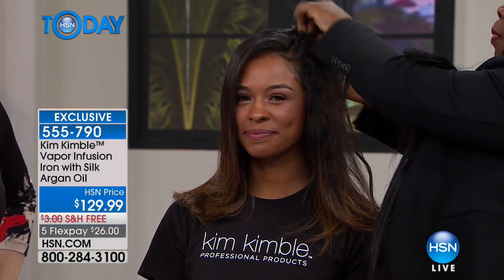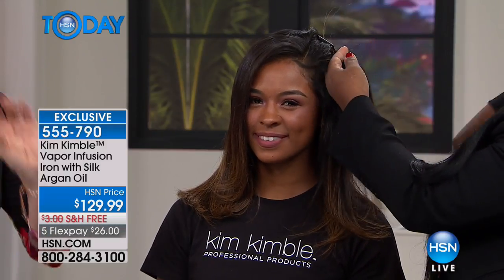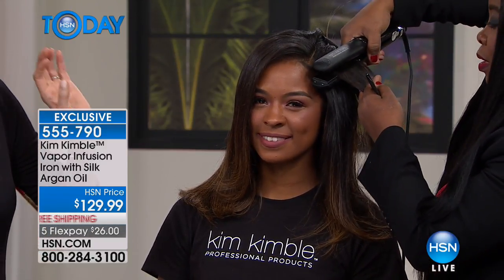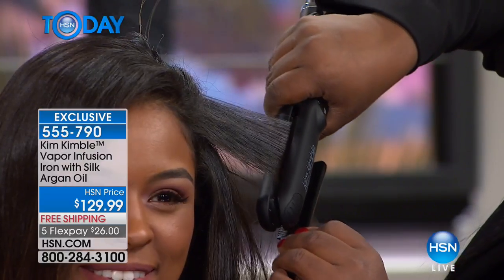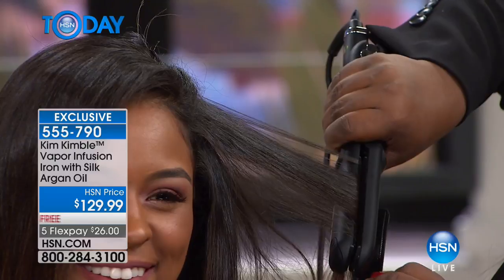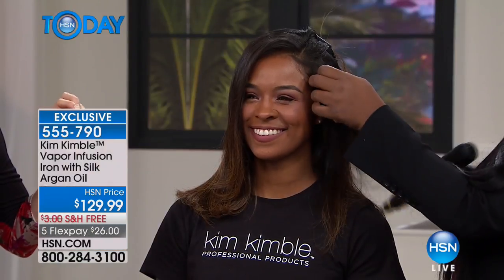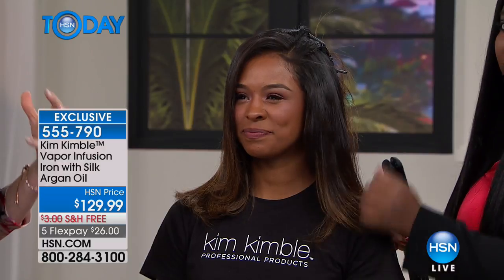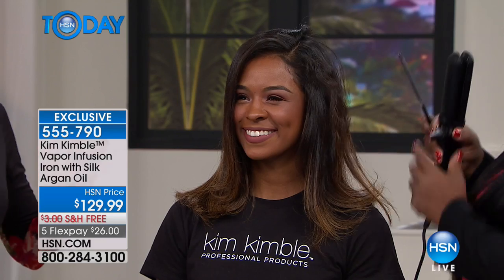You want smooth, straight hair, but you don't want it to be completely flat either. For TV, it's one, maybe two passes depending on the hair. Look at how thick and frizzy her hair was before. She's got a lot of really thick, coarse hair, but it's beautiful — and she's got that beautiful gloss.